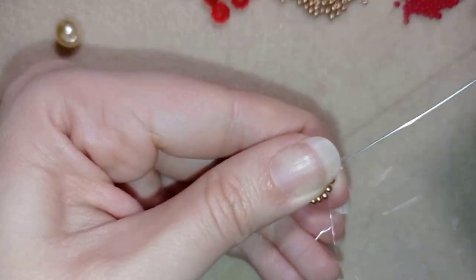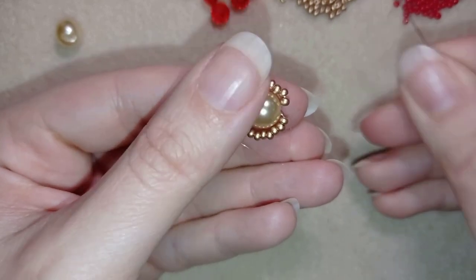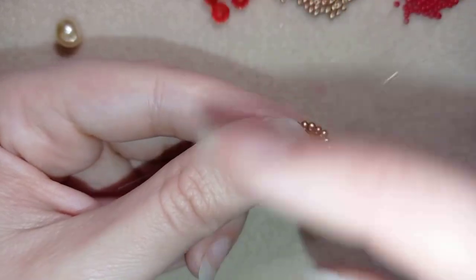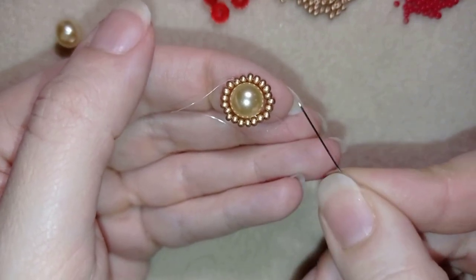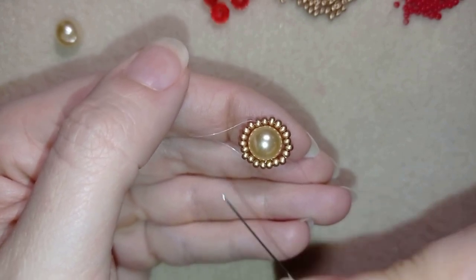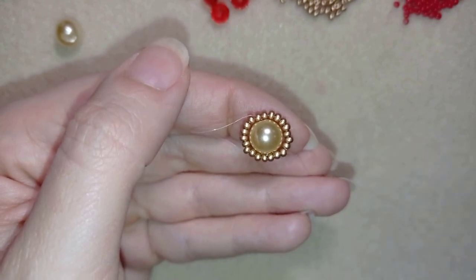I want to connect them in one circle, and to do that I add only one more seed bead. Now I have 21 beads in total around my 8 millimeter pearl. In my previous work I added 20 beads, but 21 is not a problem.